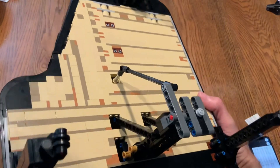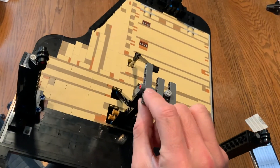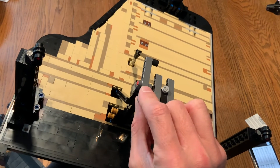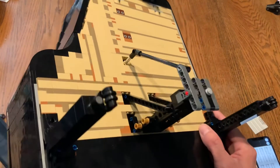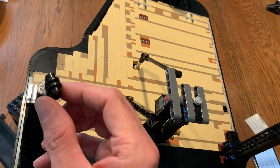At the bottom, it has a proper sustain pedal which lifts the dampers. It's also got the legs with wheels.